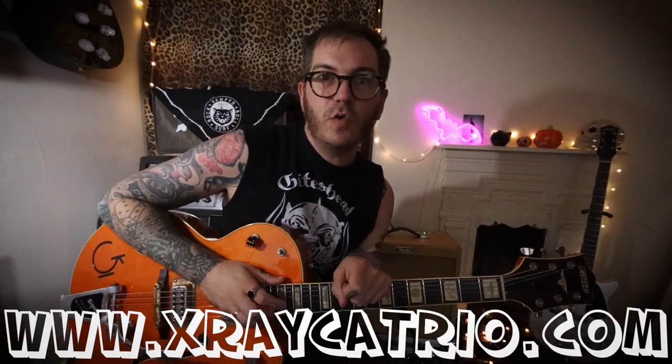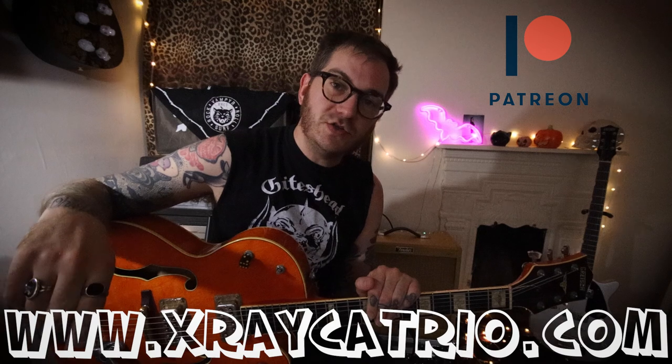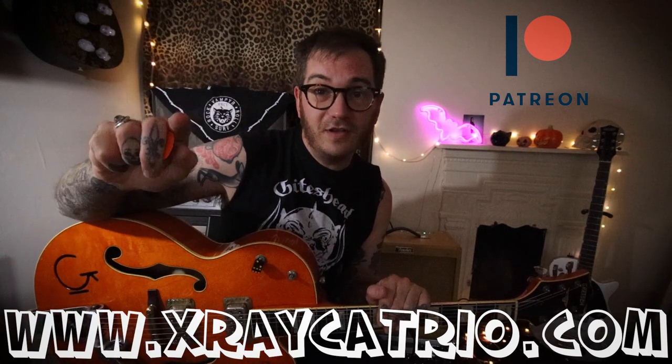All together it should sound like this. There you go — that's the song. Thanks for watching, thanks for the request. I've got more videos for the Cramps stuff — check out the playlist and subscribe. Check out the Patreon if you want to see extra videos. Thanks for watching, see you later.